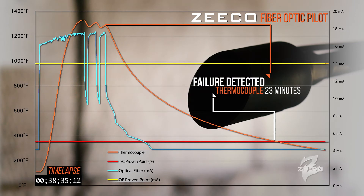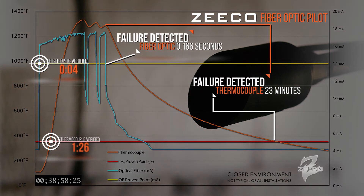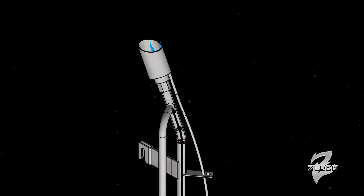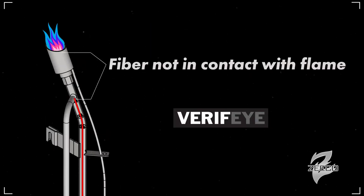The instantaneous nature was important. The other aspect is that it's maintainable at grade because the electronics portions are out of the combustion zone and they're at grade — they're not impinged upon, they last a long time, and if anything happens, we can maintain them while the flare stays online. The end of the fiber optic is actually located a distance away from the pilot nozzle where the flame stabilizes, so it's a non-contact technology.